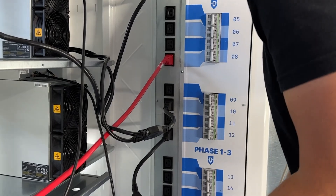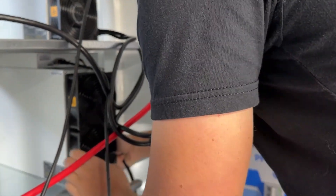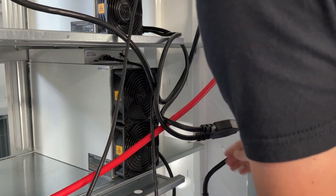Everything else will operate on single-phase electricity, so that'll all be pretty easy to deal with. Worst case, I could literally just have outlets on the wall, plug the miners in, run the cord straight to the mining rig, and I'll be mining. I will be operational.